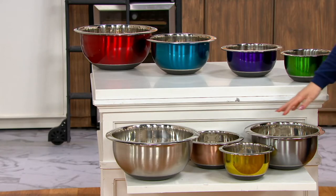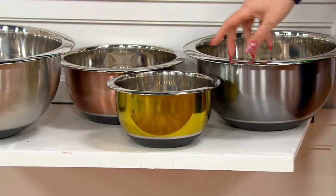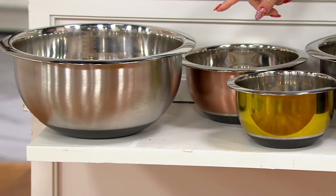Down below is the second color family — these are called the metallics. You get one in silver, one in gold, one in bronze, and then one in that beautiful stainless at the end.